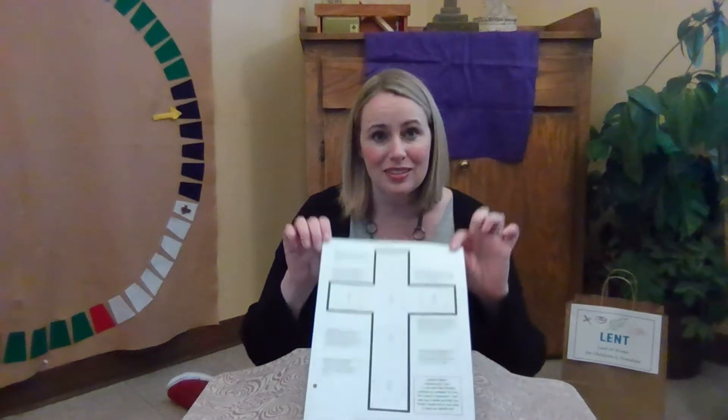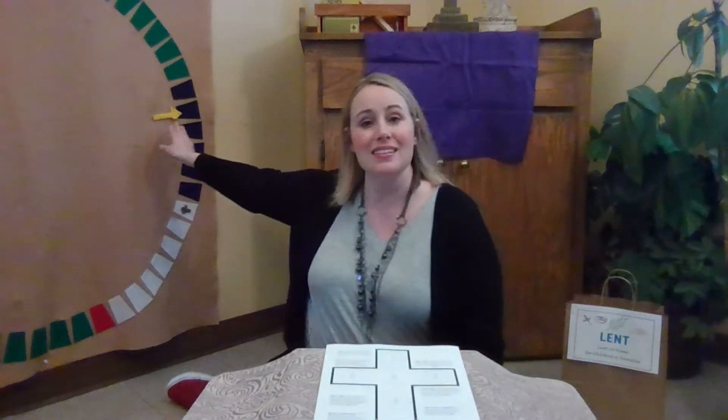Glory to the Father, and to the Son, and to the Holy Spirit, as it was in the beginning, is now, and will be forever. Amen. And now we are going to work with our Lenten cross for the second Sunday of the season of Lent.